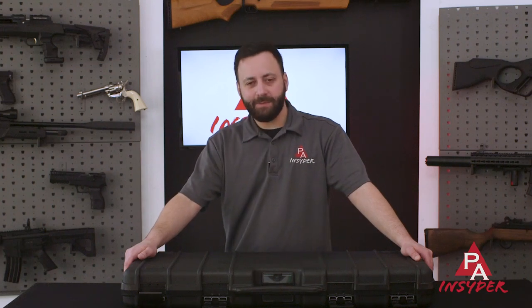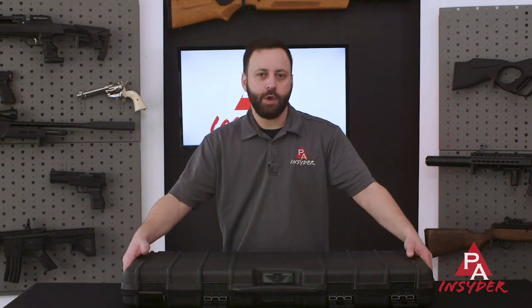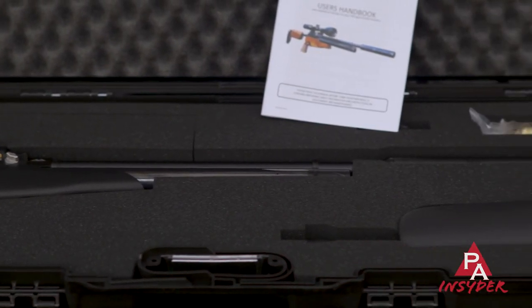Welcome to the Pyramid Insider. My name is Tyler Patner, and today we're going to give you seven reasons why you need the Air Arms S510 XS TDR.